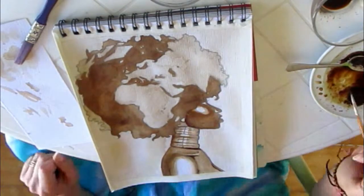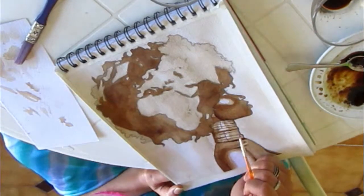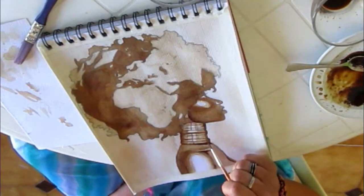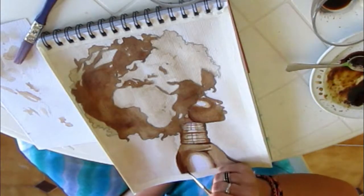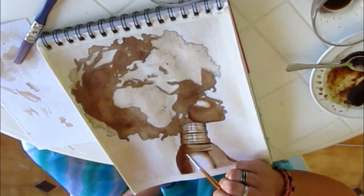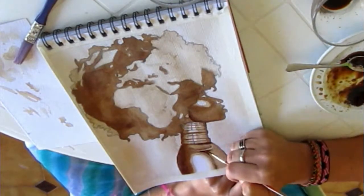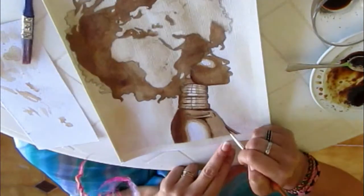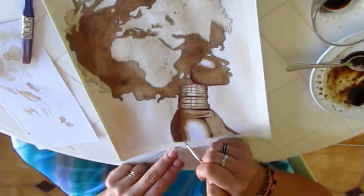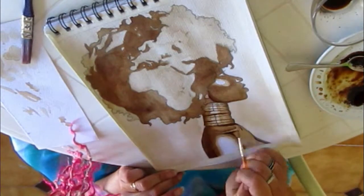For this area I'd definitely recommend using the fine brush — also for the ring details, it's much easier. Once more we're adding another dark shade to Mother Earth's upper body, to the back and also to the chest area.